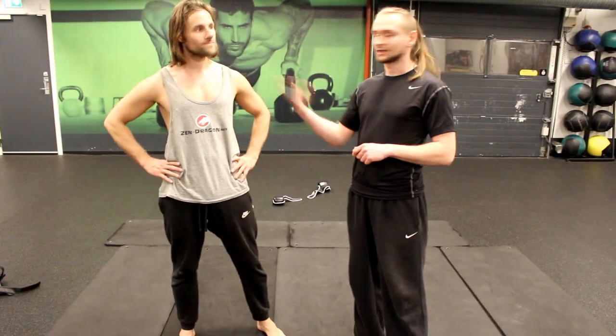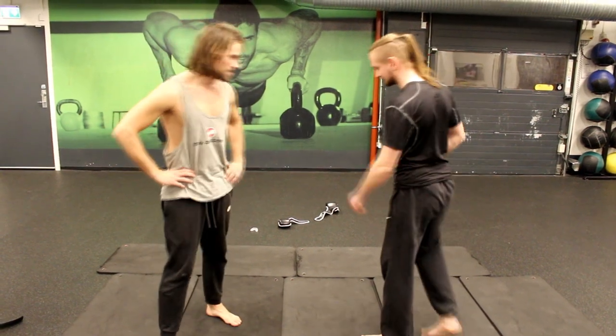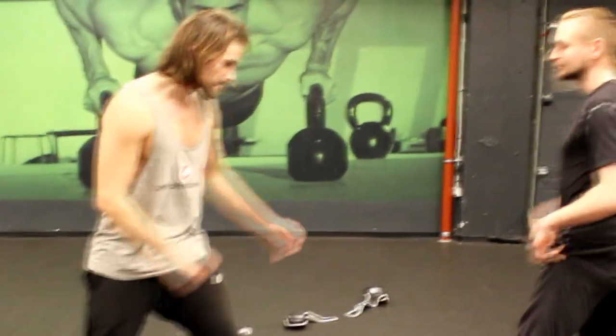Hey guys, I'm here with Michael from ZenDriver channel and we're going to demonstrate counter techniques for roundhouse kick. So Michael is going to show me his way, or I later will see. So he's gonna do a roundhouse kick.